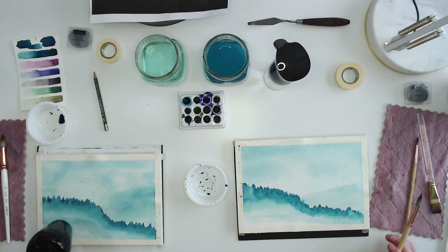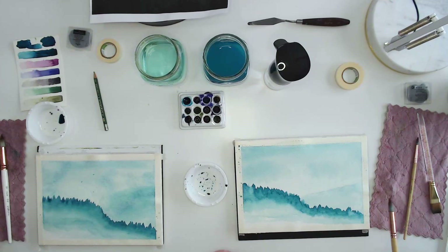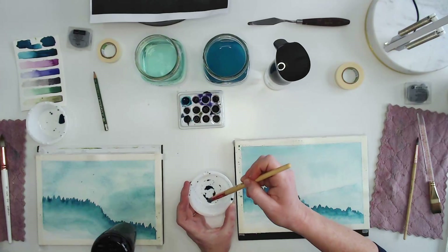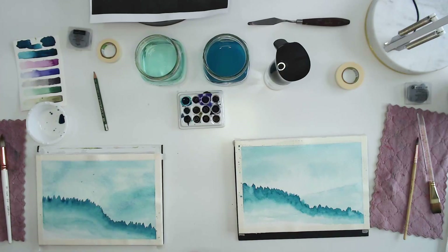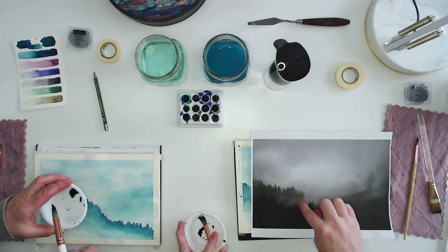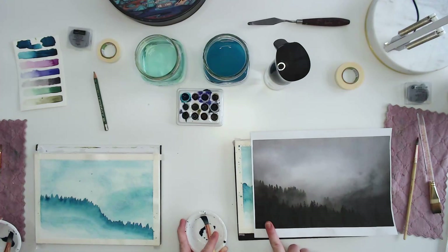This will be our most pigmented, darkest layer — grab a lot of paint. Last time we put down pigmented paint and added water. If you look at the reference, we've got a little bit of mist between the tree lines. So we're going to go right below that and start doing this. This will be our darkest layer — paint the dark all the way to the bottom. You can add some texture with bloop bloops.